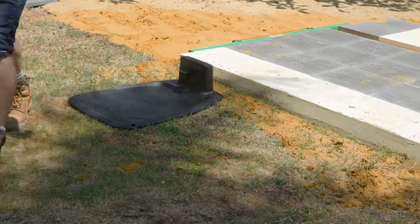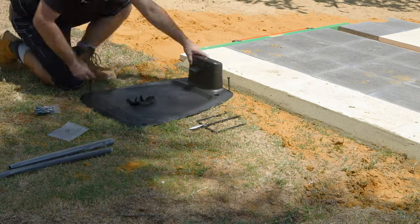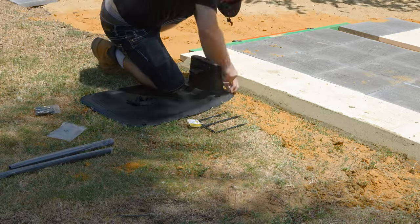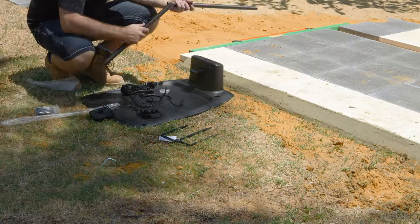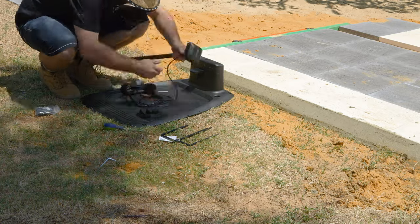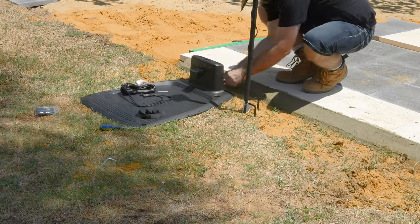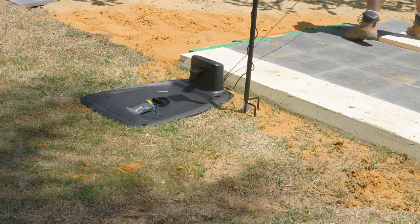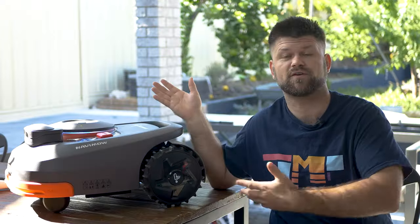Setting up the robot is extremely simple — I was surprised how easy it is. Place the base station away from the sides of the house and trees, in a central point. Next to the docking station you mount the satellite antenna unit, and it's best to have no obstructions anywhere since it communicates with satellites. If that's an issue, you can purchase an antenna extension kit to mount it further away from buildings and trees — I'd highly recommend that to reduce obstructions near the base station.